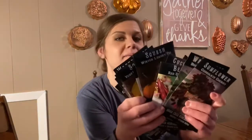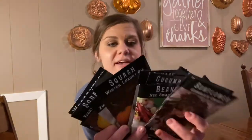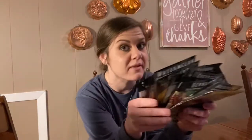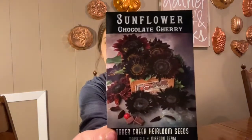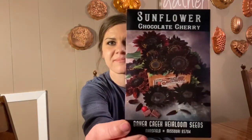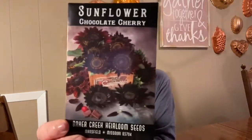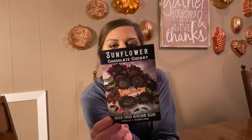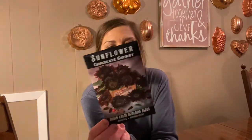I'm going to show you every one of these. I may not pronounce these correctly, but I'm going to show you the picture and tell you when we plan to start these indoors or direct sow. First up, I have some chocolate cherry sunflowers — I think those will be beautiful. These can be started indoors two to three weeks before last frost, or direct sown in spring. We'll direct sow these outside.